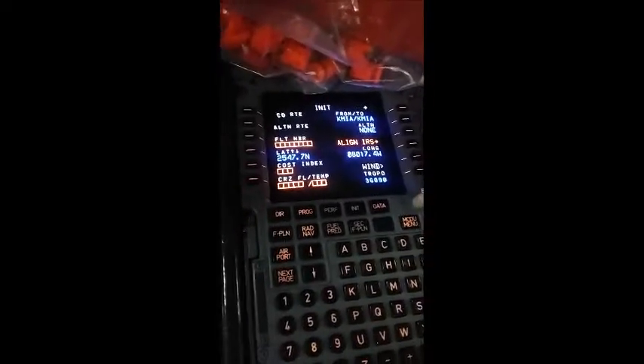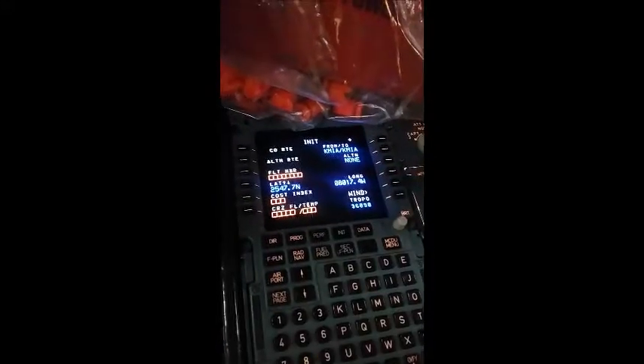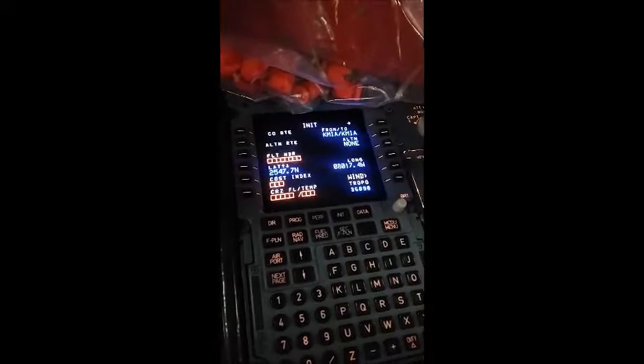First thing you do is actually come up here and you turn these to NAV. See? There's the ping that you couldn't hear in the simulator. See? Align an IRS, and you actually just put it in like that. And then you just leave. And that's it.